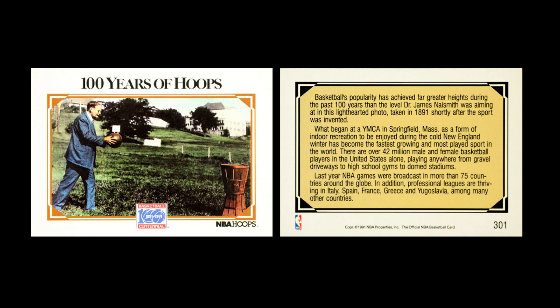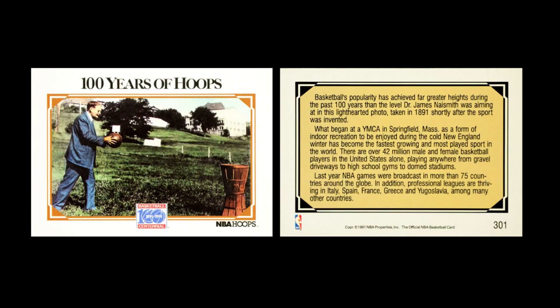They also had two standalone cards. One was about the 100-year basketball centennial — a really significant thing, because in sports it's very unusual for a sport to have such a clearly known origin: a specific day when somebody invented the game and had the first game. This was a cool quality to basketball that the NBA really wanted to celebrate. This card either reminded people or, in most cases, educated kids like myself about the beginning of basketball — it's the reason why I know about the invention of basketball.